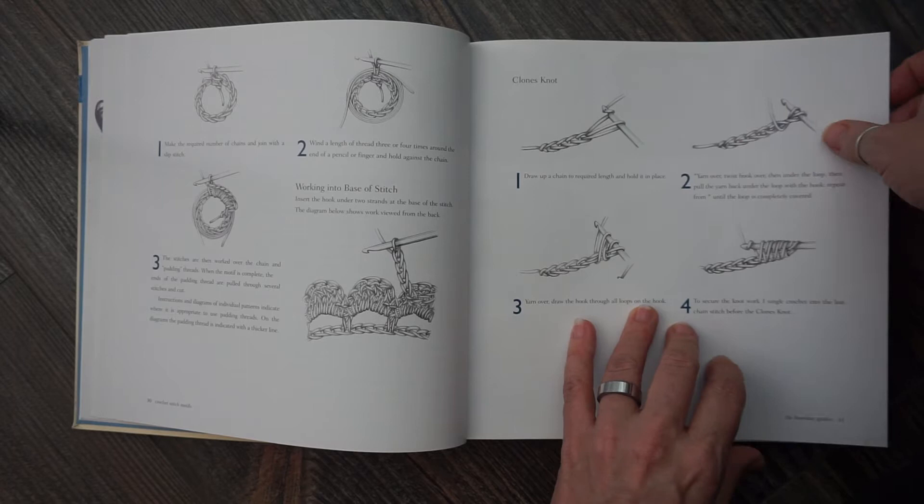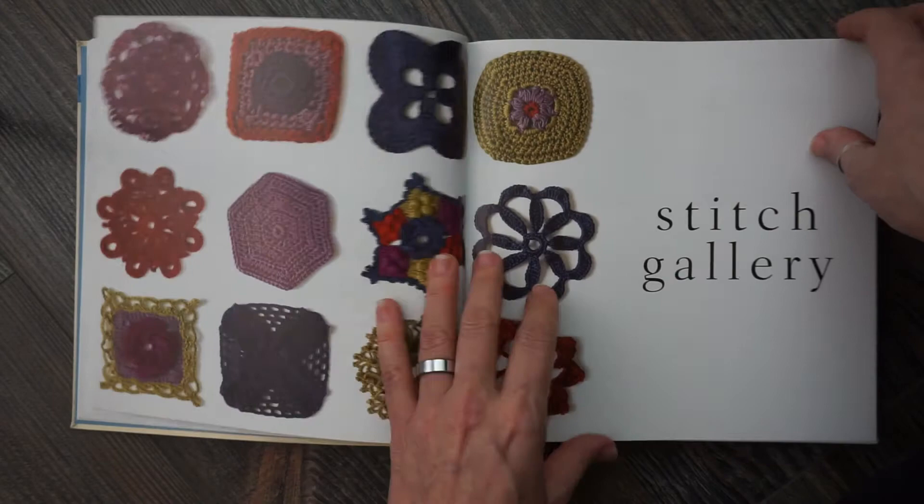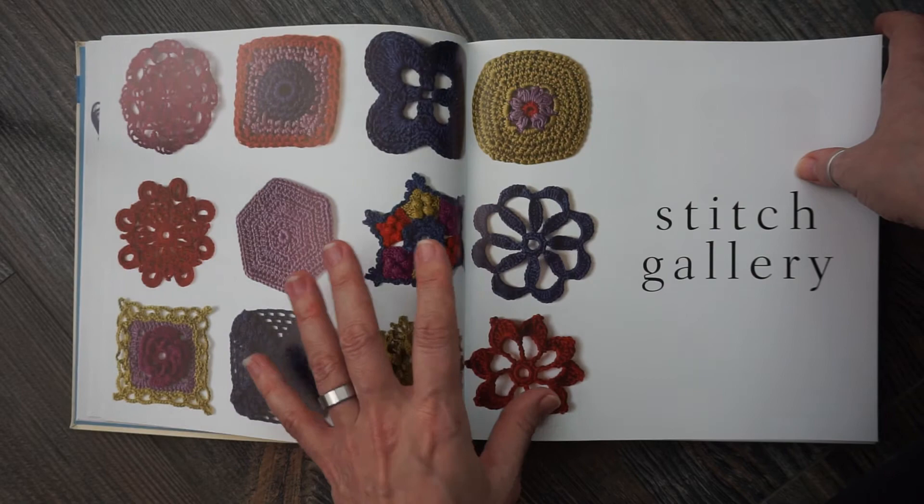If you're unfamiliar, she has a couple of steps here too, and I actually went online and Googled more about what that was about. Then it jumps into the stitch gallery. What I love about these books so much is the pictures — they're beautiful, they're bright and they're clear, and you can see great stitch definition.